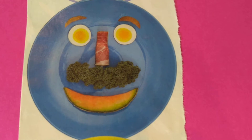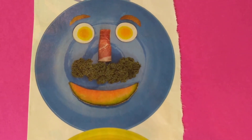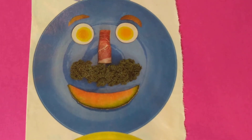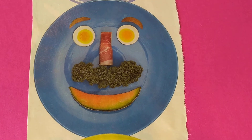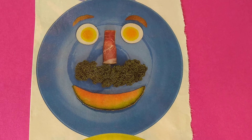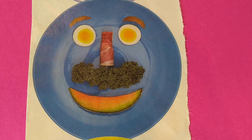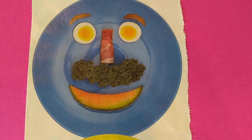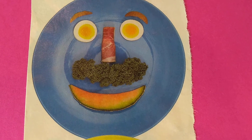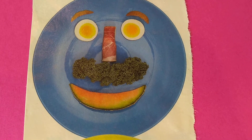Look at this guy. Does he have a mustache? Yes, he does. His eyebrows — I don't know what the eyebrows are. His eyes are hard-boiled egg cut crosswise. His nose is a piece of ham — that's fancy ham, that's prosciutto. You can use ham, salami, bologna, whatever you have. Look at his mustache — that mustache is kale! That is so funny, it looks tickly. And his mouth is cantaloupe melon.